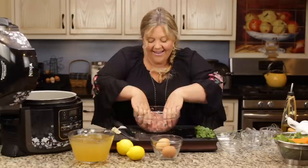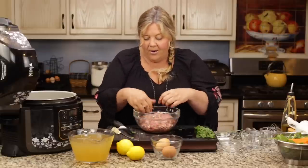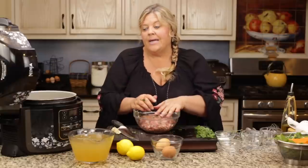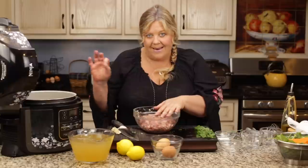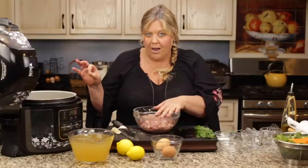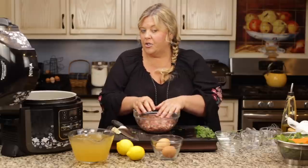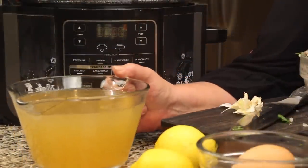They smell amazing — the mint, oh my goodness. Let me go ahead and wash my hands and we're gonna form the meatballs and get them into the Ninja Foodi. Now if you don't have a pressure cooker, don't worry — you can make this on the stovetop with no problems. In my written recipe on my website I will give those details; it's just a little bit longer of a simmer time. Right before I form the meatballs, I'm gonna go ahead and add the broth to the pot.